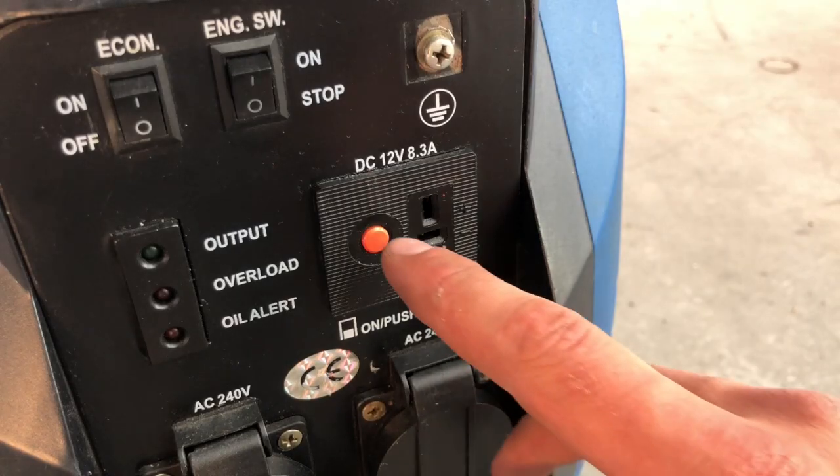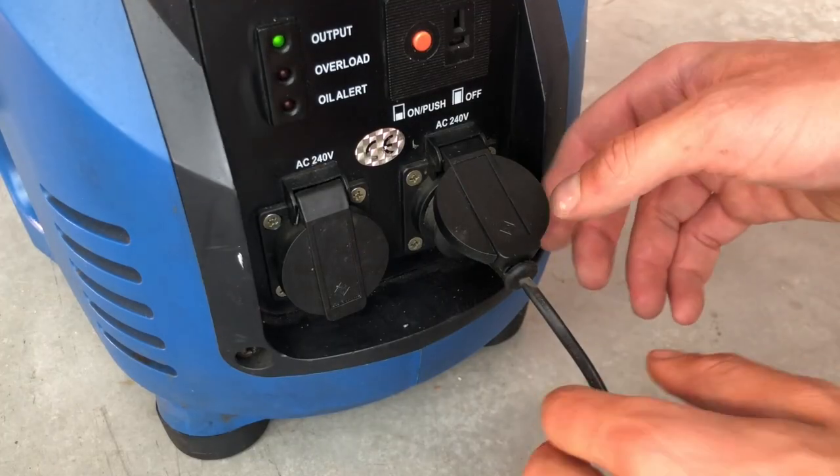Should this happen, just reset the breaker with the red button. Once finished with the generator,